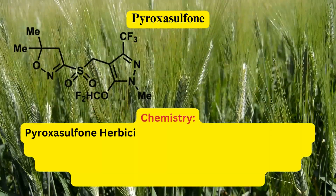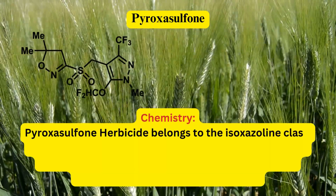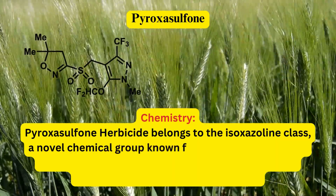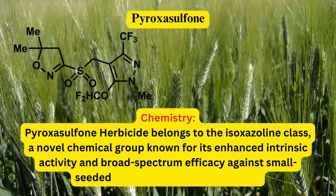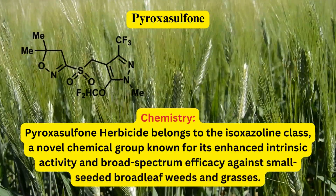Pyroxysulfone herbicide belongs to the isoxazoline class, a novel chemical group known for its enhanced intrinsic activity and broad-spectrum efficacy against small-seeded broadleaf weeds and grasses.